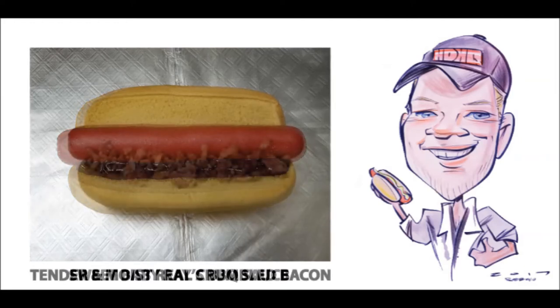Next, I like to add a nice portion of crumbled bacon. Not bacon bits, mind you, but rather I use only real-deal bacon so that you'll get a full, rich, over-the-top, farm-fresh bacon flavor in every bite.